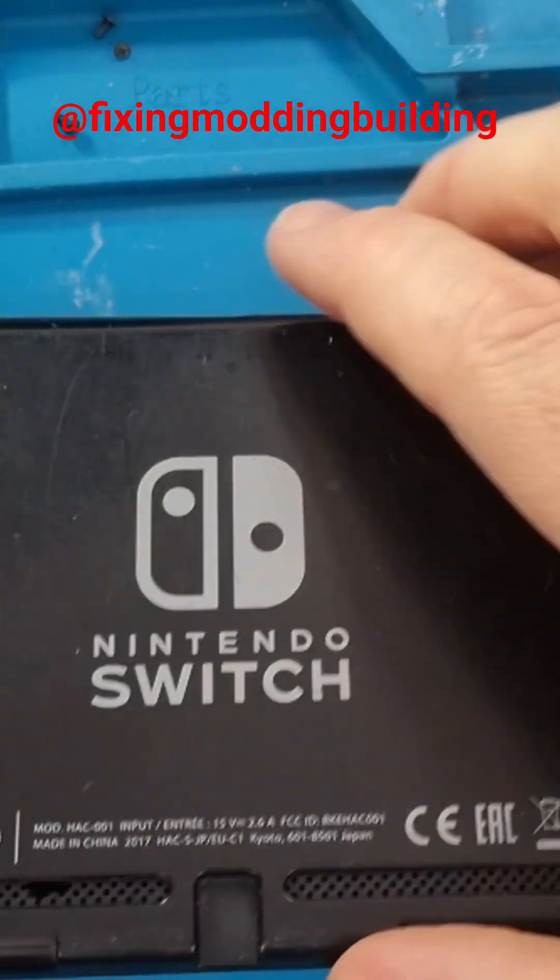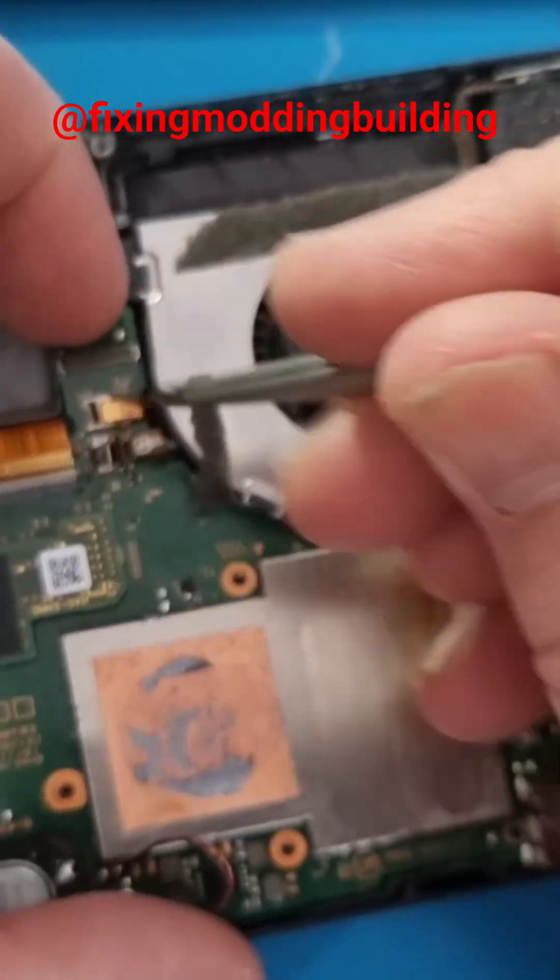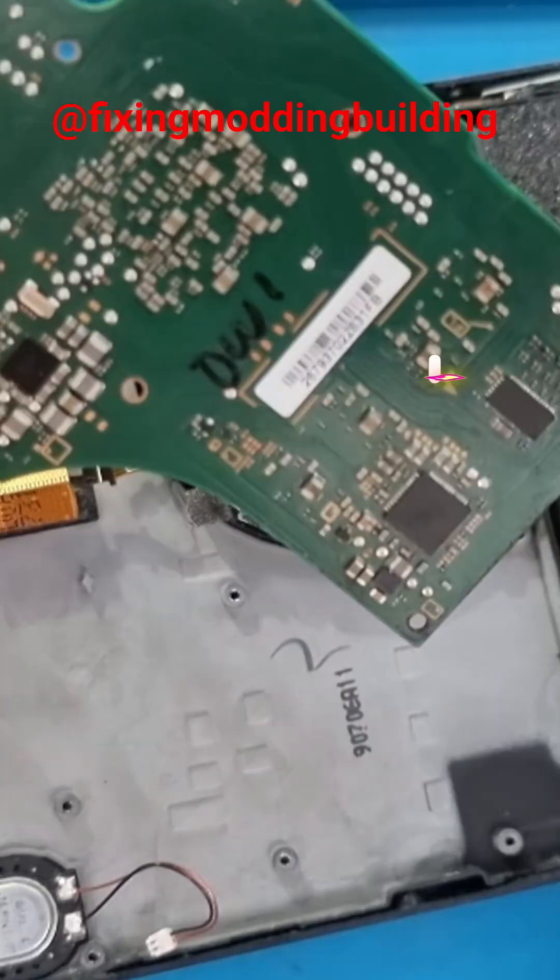I'm going to need to open it all up. Get my iFixit kit out, get the back cover off, and then get the rear heat plate off. You can see it's been worked on already, so we'll get it out.